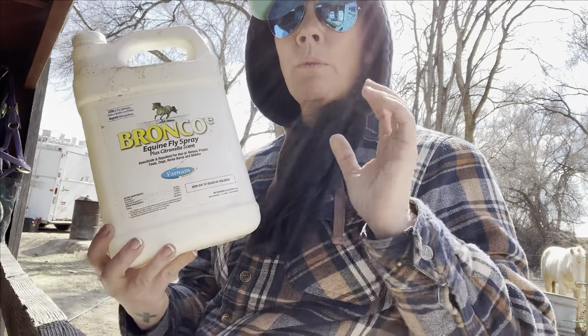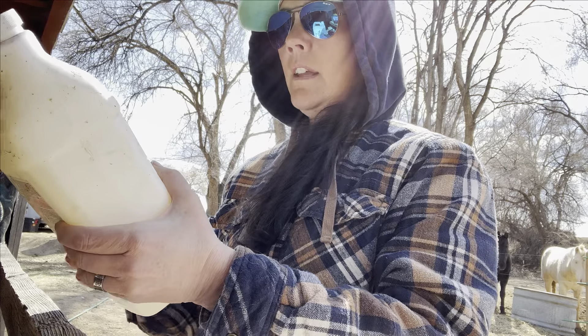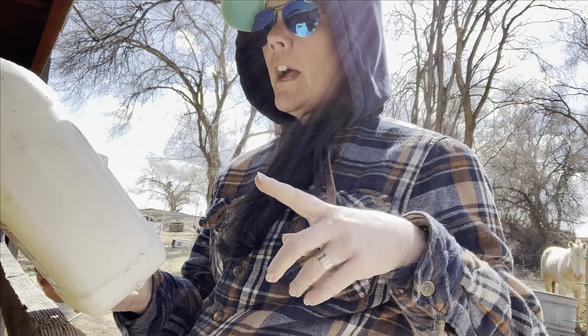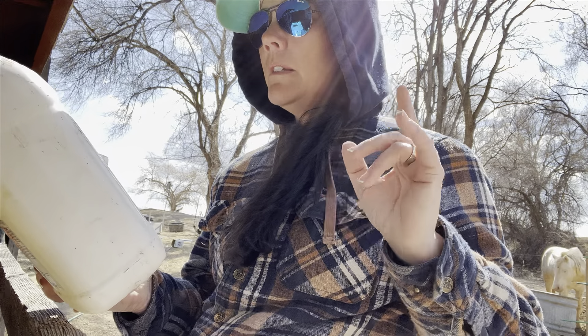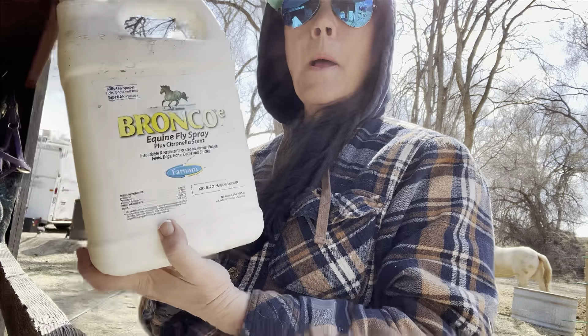This stuff just works really great for what we need it to do. It is designed with a citronella scent, so that's a bug and fly deterrent. It's an equine fly spray and it repels against all sorts of different fly species — like six of them — as well as ticks, gnats, fleas, and mosquitoes.